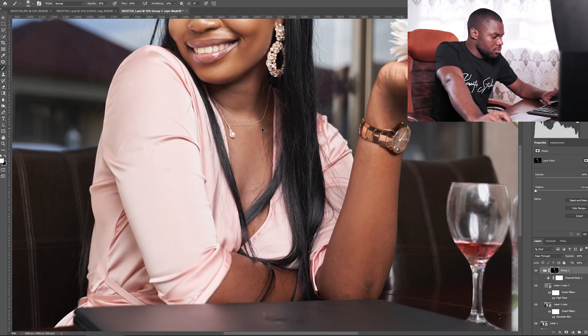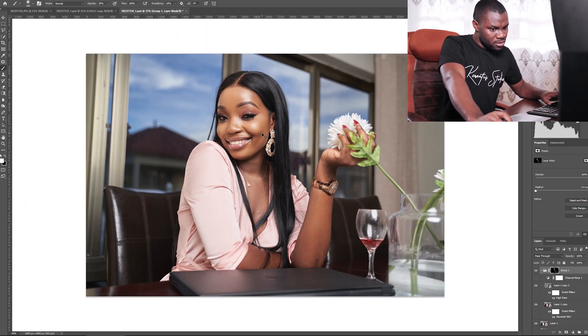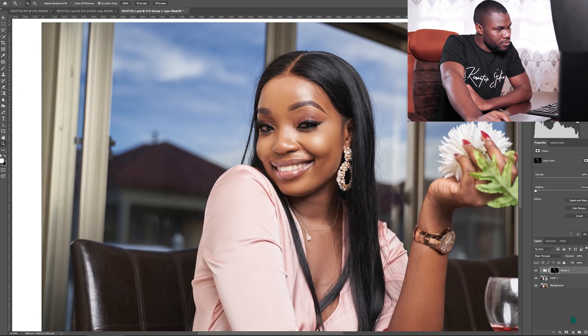You can spend as much time as you want on this, but for the sake of the video — here's the before and after.